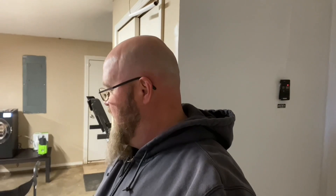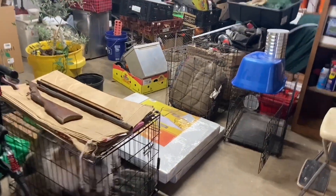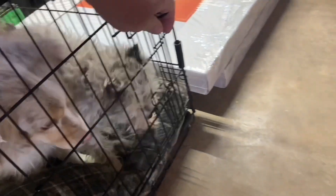We are headed to church this morning, so just wanted to say hi. Over there we got a Harvest Right freeze dryer — we're gonna do some videos on that too. But come along, let's do some morning chores. We got to let Miss Molly and Harley out for their morning.